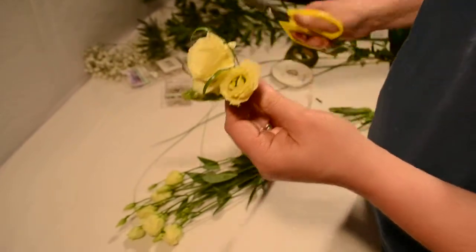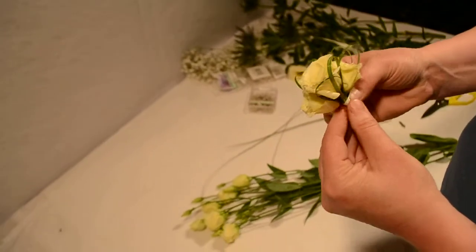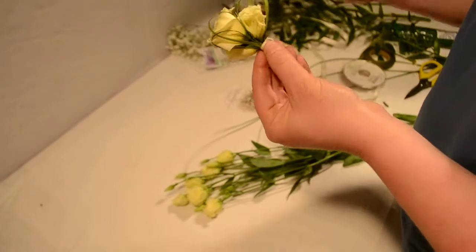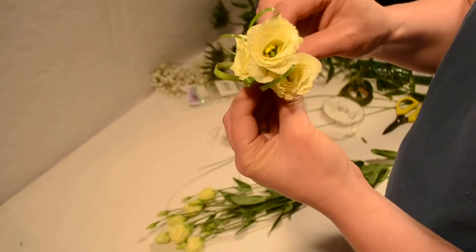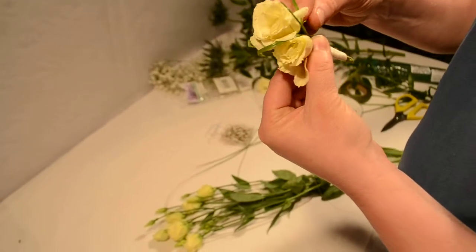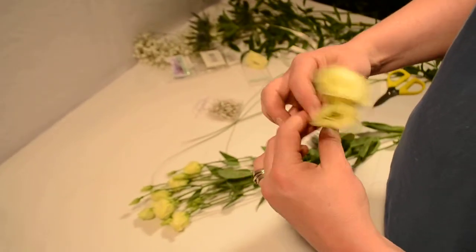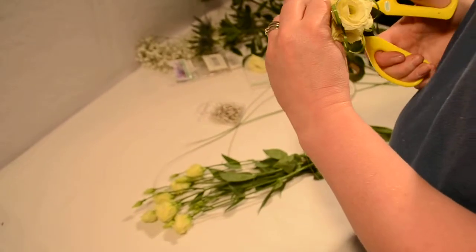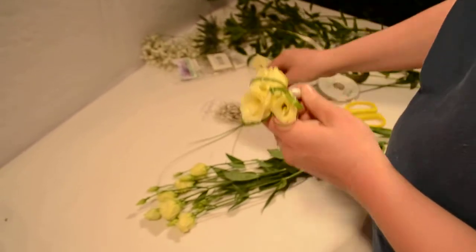A good edge to your scissors, taking a pin — pearl or diamanté — just spinning over the ribbon so it gives a clean edge, and just down into the stem itself. Again, just cutting off all the excess, and maybe just one pin at the end.